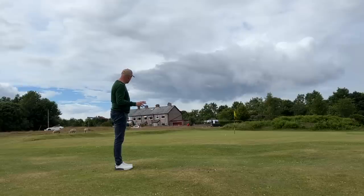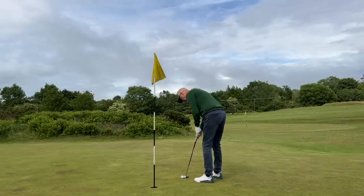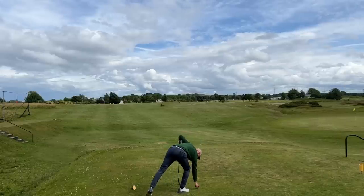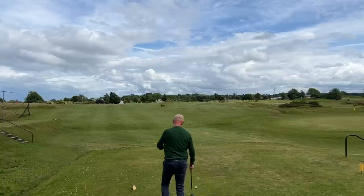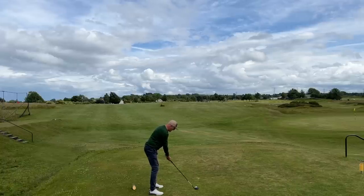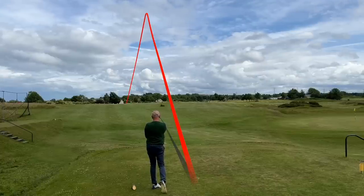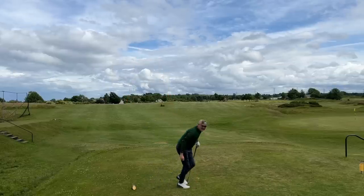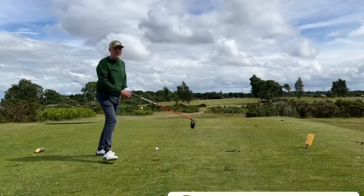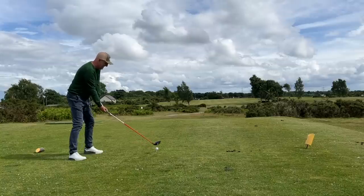Like many of you, I was intrigued by the new red carbon face on the TaylorMade Stealth driver. Was this in fact due to be the start of a new era — what TaylorMade called the Carbon Era — or was it just a load of hype? I've had this driver in my bag now for six months and I think it's about time I give you my honest thoughts on just how good this driver is.